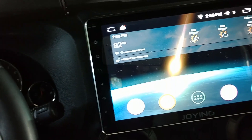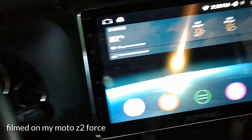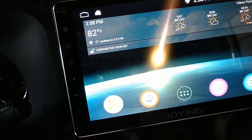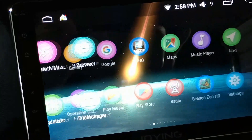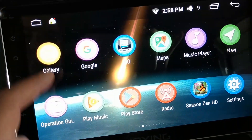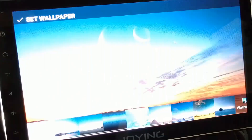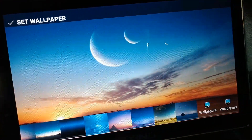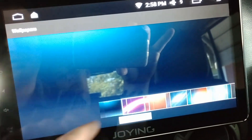So this is the Joying user interface — the default user interface. It has large icons and you can access wallpapers. This is just one of the built-in wallpapers; there are plenty to choose from. I'll pick a darker one so it looks a little more plain.